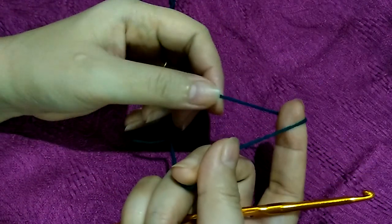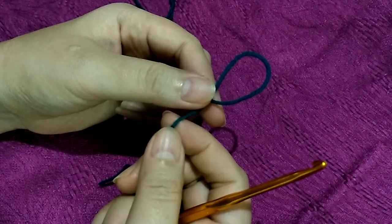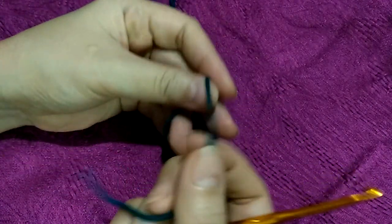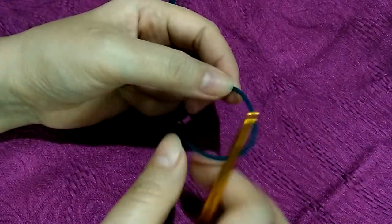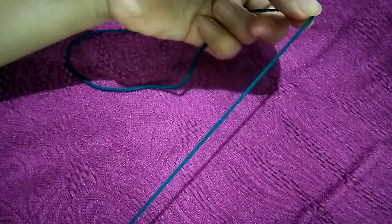Hi there! I would like to show you one of my favorite techniques for making a slip knot. I find this is the easiest way, which is the pretzel technique. Just grab your yarn at approximately five to six inches and hold on to this part.